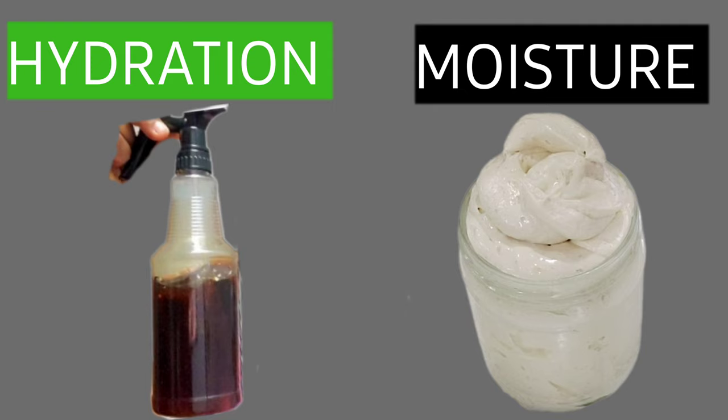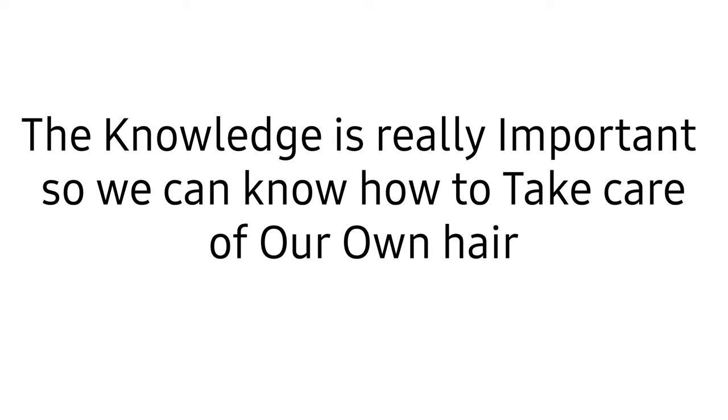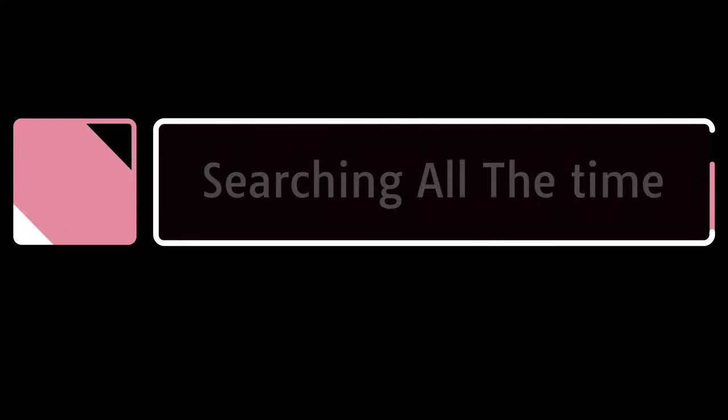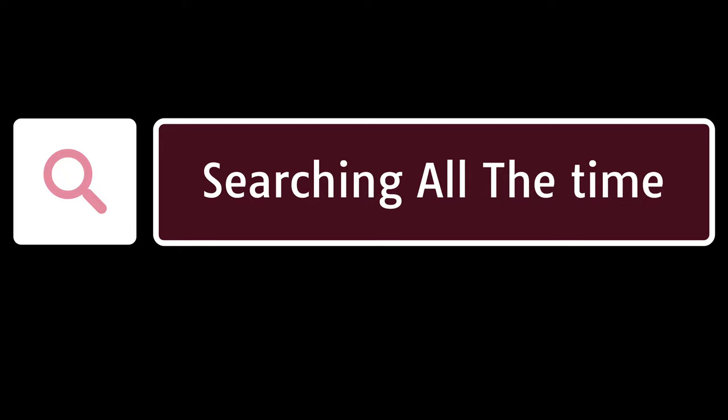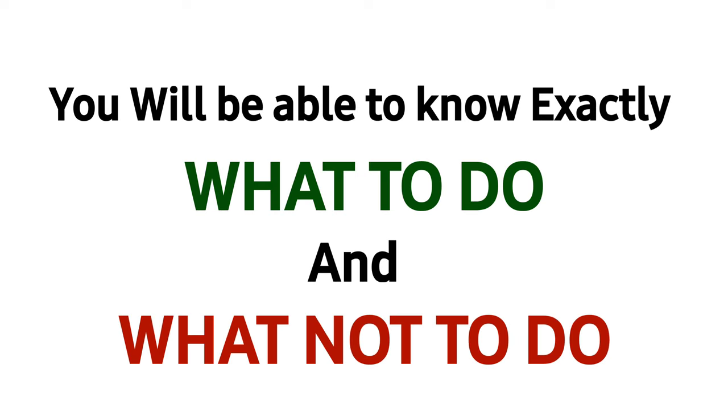I quickly want to explain the difference between hydration and moisture. I know a lot of people just want to see the treatment, but I think it's important for you to understand the difference so we can have a healthy hair journey. I'm educating myself to see if I can grow my hair — I'm on the journey just like you, trying to grow my hair very long. The knowledge is important: when you do something, you know why you're doing it and you know the benefits.